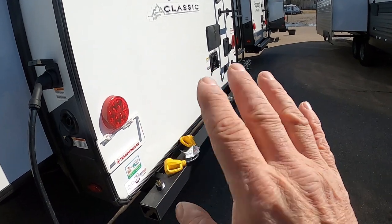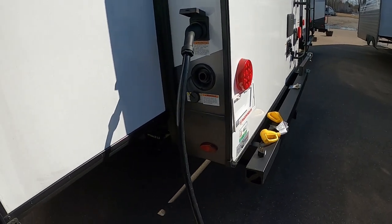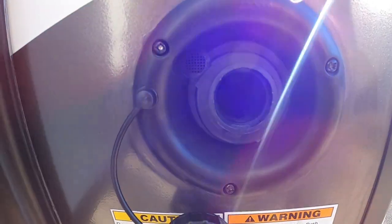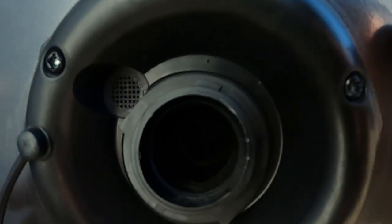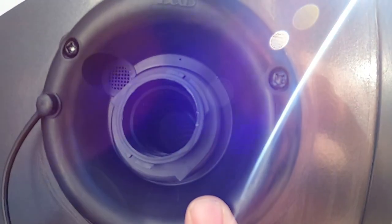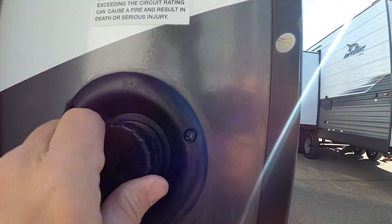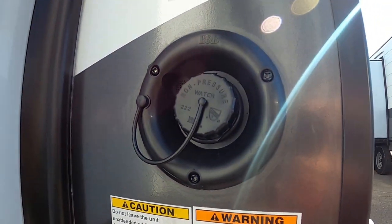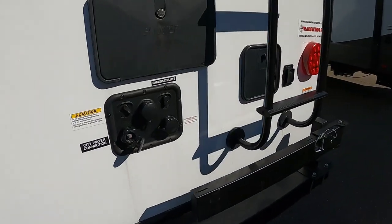Now let's say we're not going to a campsite — we're going to dry camp or boondock. Here's where you'll fill your fresh water tank, right underneath your power. No need for a water pressure regulator here — just gravity-fill it with a hose. Two ways to tell when it's full: one is the overflow valve right here, or two, have someone go inside and press the fresh water tank button while you're filling it. Once full, remove the hose, put the cap on, and whenever you want to use that water, turn on your water pump. Don't turn on your water pump when using city water — that's already pressurized.